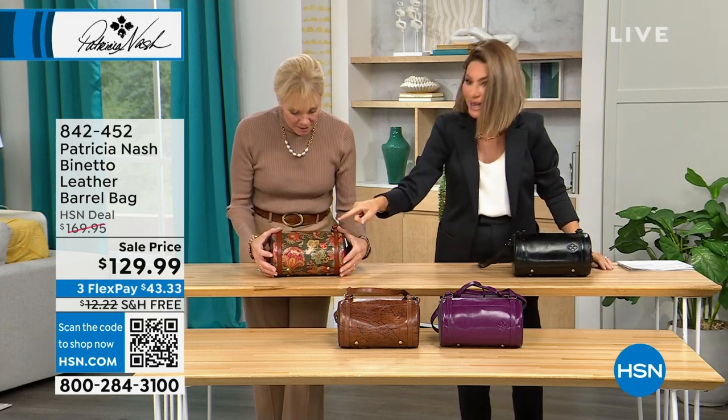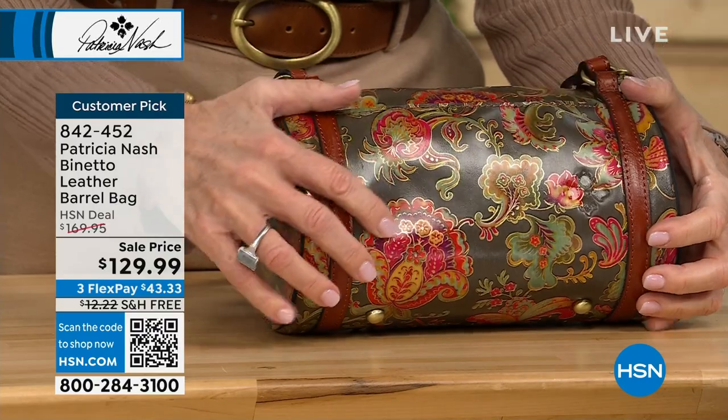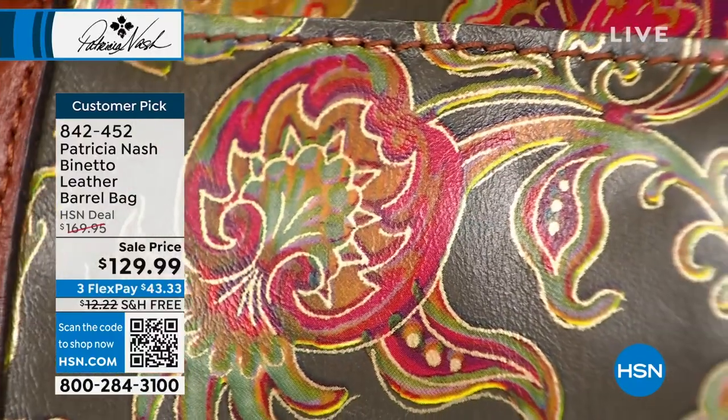Yes, this is Italian Paisley. This will be your last look at this. If you're not ordering the Italian Paisley, it has been on fire this show. It is a newer print. If you want to pick that up, that's Italian Paisley. Oh, I love this bag.